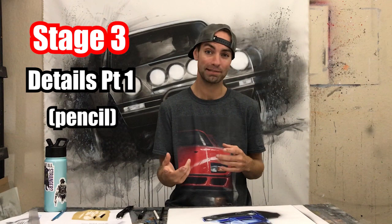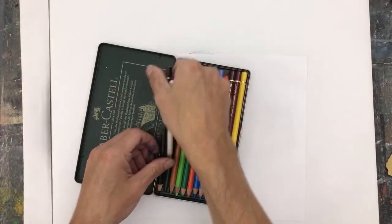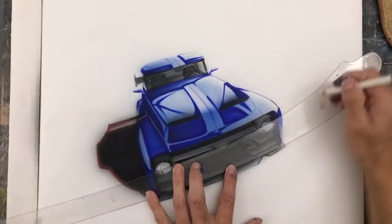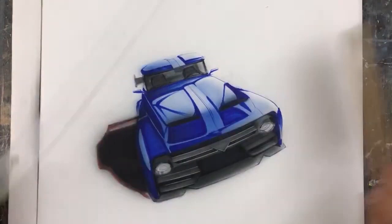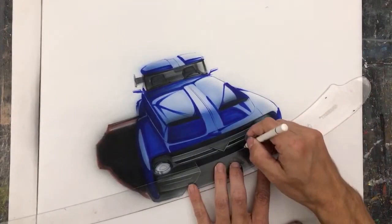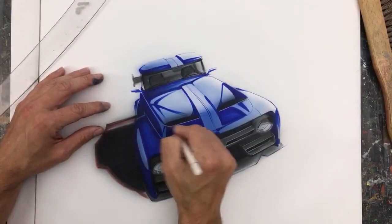This leads us into stage three: the first stage of the details. I typically do this stage with colored pencils — it doesn't really matter which brand. The reason for pencil at this stage is that now we can define some edges, both soft edges and firmer ones. In this type of artwork not everything is a hard edge and not everything is a soft edge. That's part of why I use marker in the beginning, then soften with airbrush, and then start bringing edges back with colored pencil.